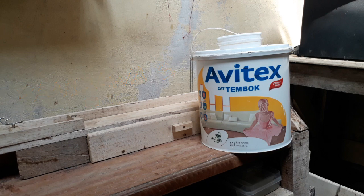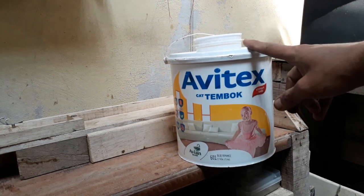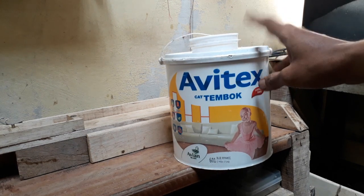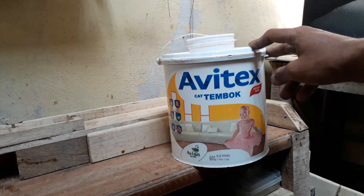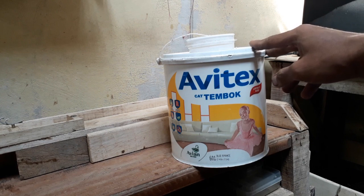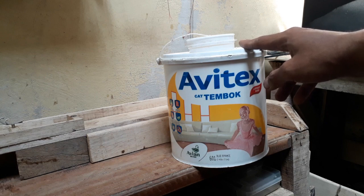Di kesempatan kali ini saya akan membuat tutorial bagaimana caranya membuat wadah untuk belut ataupun ikan-ikan mikro ya, ikan-ikan kecil. Kalau teman-teman mau membuatnya untuk ikan yang besar juga bisa, tinggal cari wadah cat yang agak besar. Untuk sekarang saya tidak buat dari awal karena bahannya tidak ada, jadi saya hanya menjabarkan caranya membuat dan alat-alatnya.